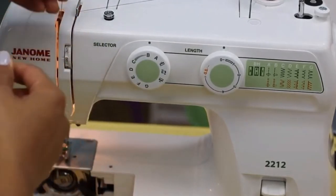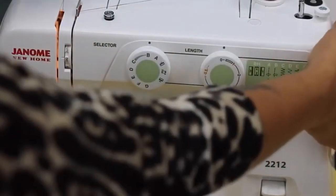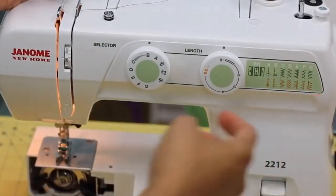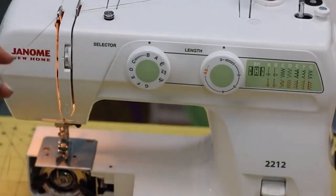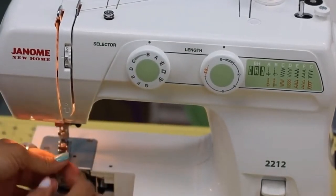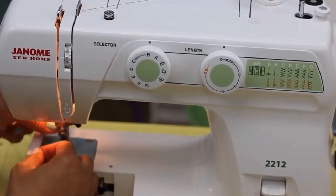The Janome 2212 also includes a free arm, giving you considerable sewing space. If you want to create buttonholes in your costume, you can easily do so because it works with a four-step buttonhole. Even more remarkable is that this machine will help you sew leathery cosplays, as it withstands a lot.